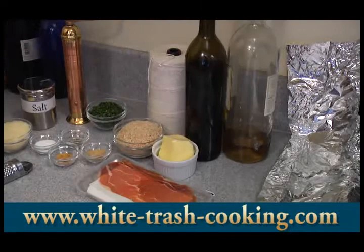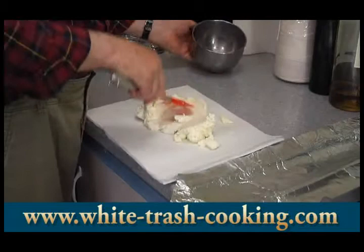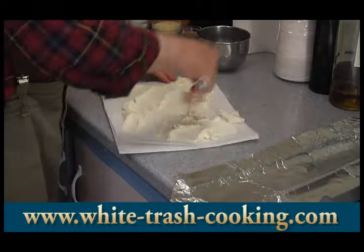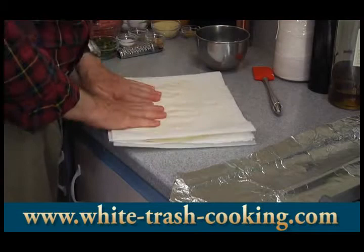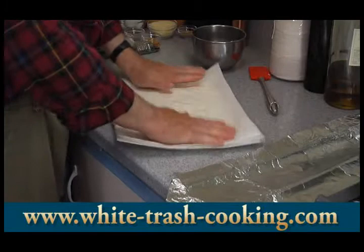I find that ricotta cheese right out of the container is a little too moist. So what I do is put it on paper towels — about three layers — and press another three layers on top. Just press it down, you can turn it over. The paper towels will absorb the moisture and dry the ricotta out so it'll be dry enough for our recipe.